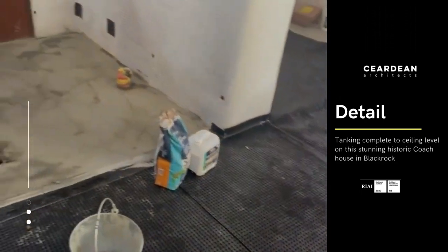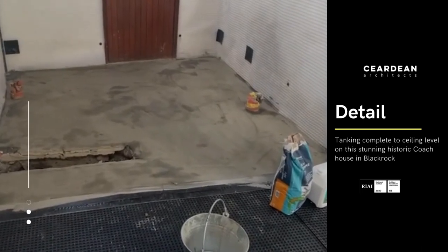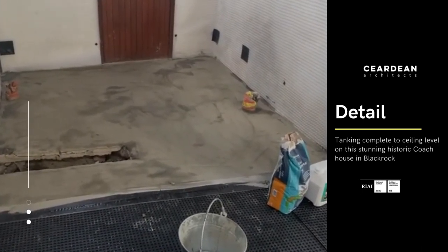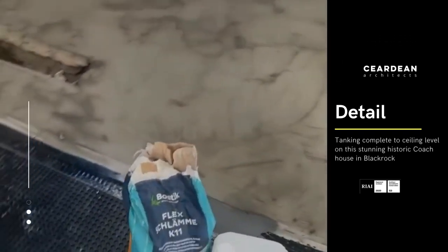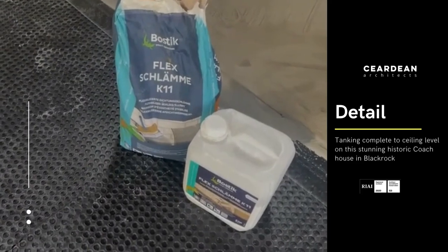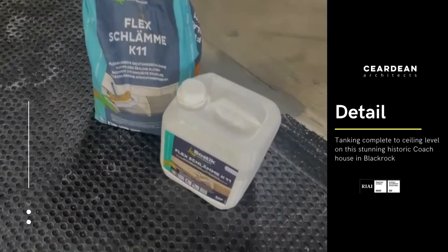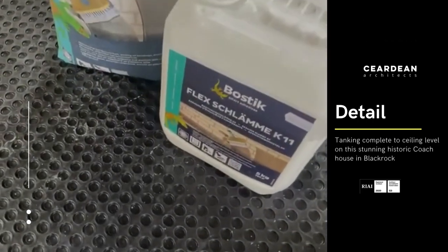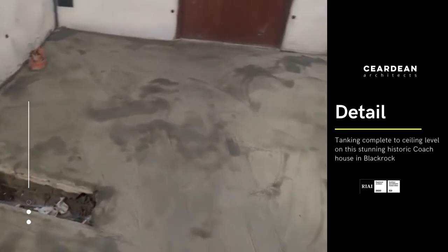In this area here we have a bathroom, so we can't use this product and we've had to use a different product which is K11 Bostik. It's a mixture of a powder cement and a liquid additive mixed together and then brush-stroked on to the floor.